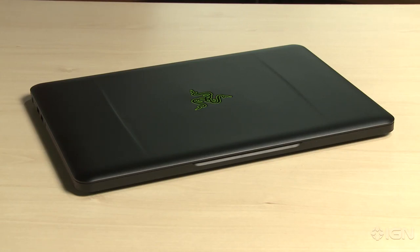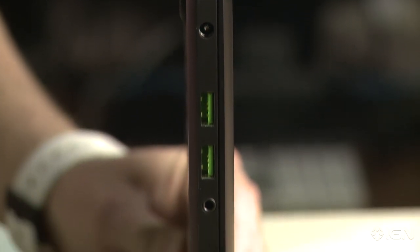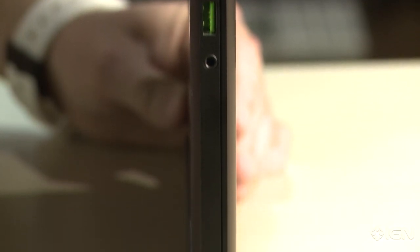In terms of design, it's very, very similar — in fact almost identical from first glance. It's still got a black aluminum finish. It's slightly thicker, but only marginally so, and basically all the major facets are the same. Still have USB 3.0 on the sides, external power supply, HDMI output — all of that from the exterior.